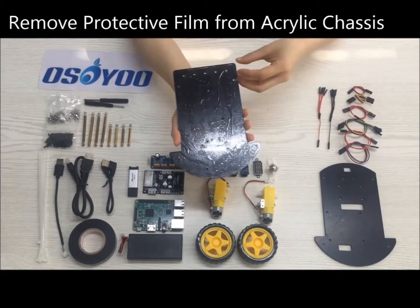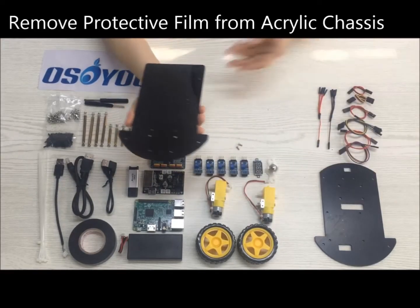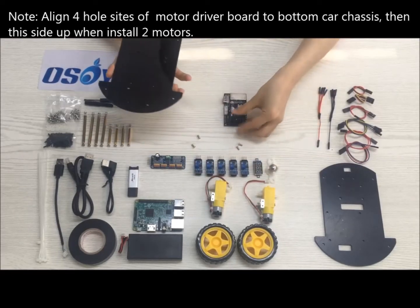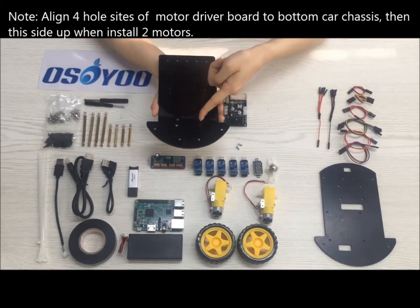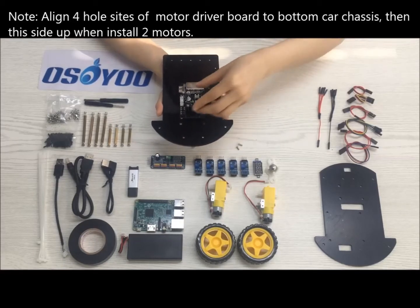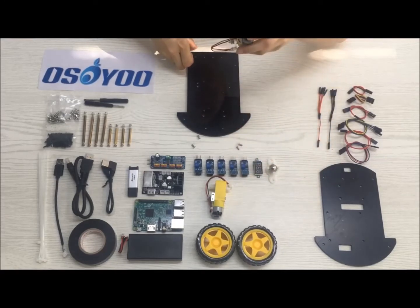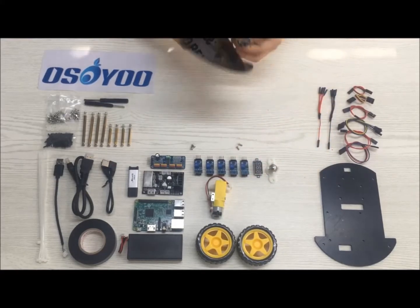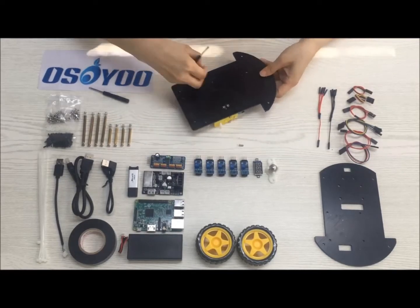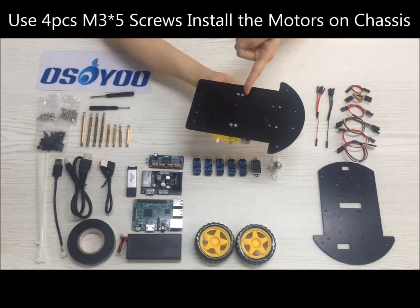Remove the protective film from the acrylic chassis. Align the four hole sides of the motor driver board to the bottom car chassis, then orient the side up when installing the two motors. It is very important to pay attention to this note. Use four PCs M3x5 screws to install the motors on the chassis.